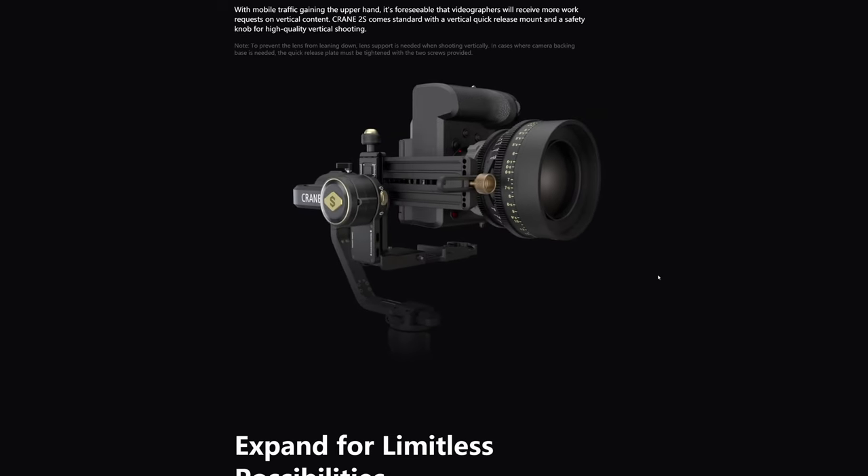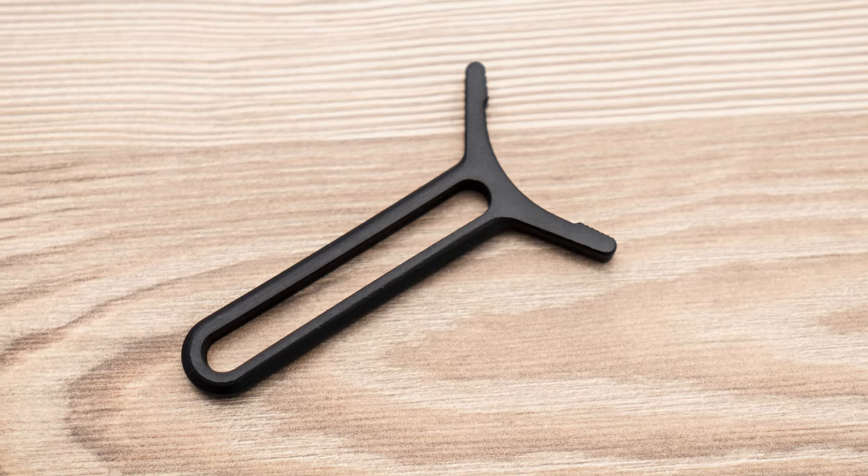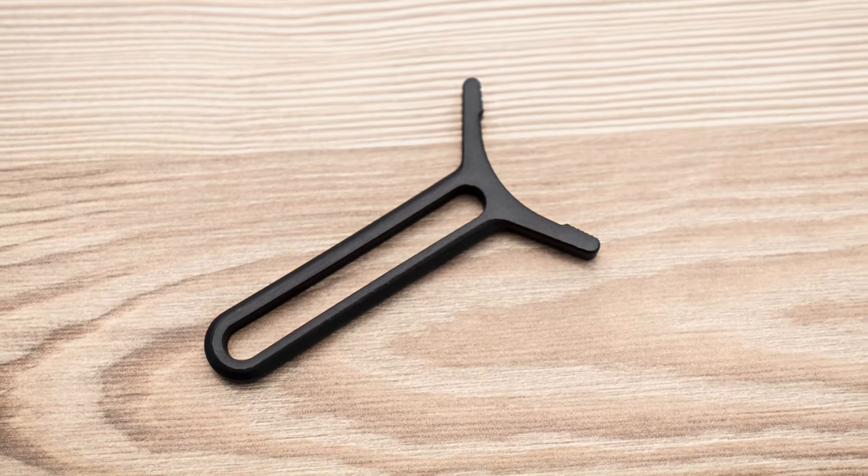If you're a newbie and you want to start right out of the box, there is some learning curve, but that's just a small thing. This gimbal also gives you the ability to shoot vertically, which is great for social media. Some people want to shoot vertical videos nowadays, and you also have special support for bigger lenses included in the box to make it even more stable. So now let's talk about stability.